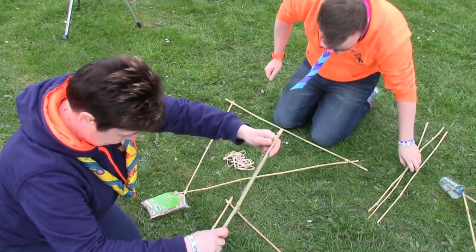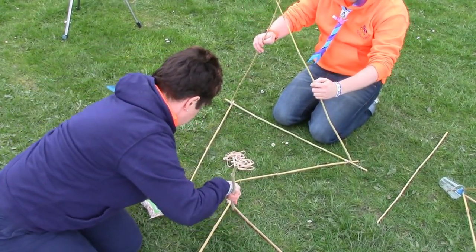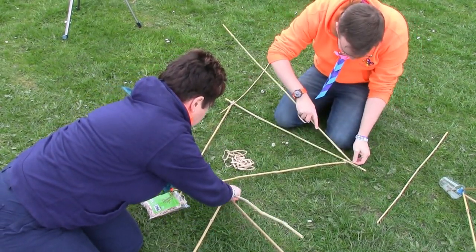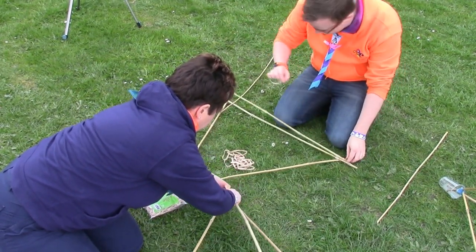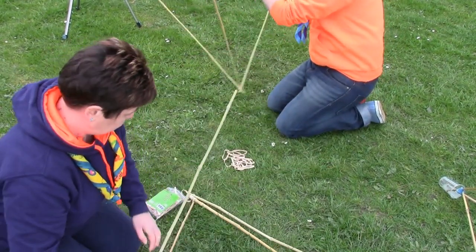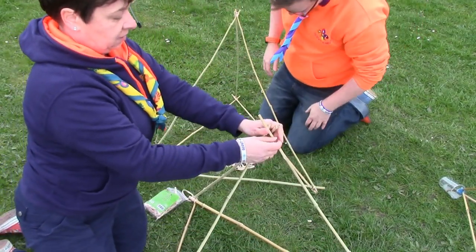Now we've got to make it into a pyramid. It's easier to use another cane, or you could poke one through. I'm going to be energy efficient with my rubber bands and utilize the same ones. You're much quicker with your utilization of that!